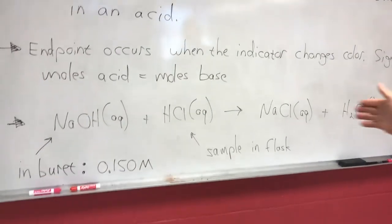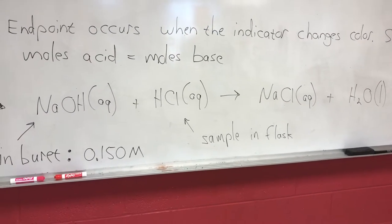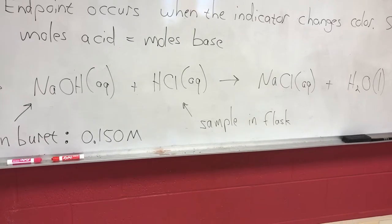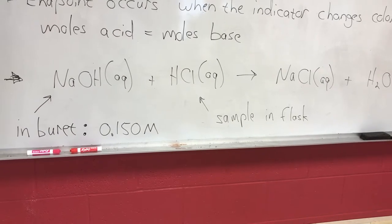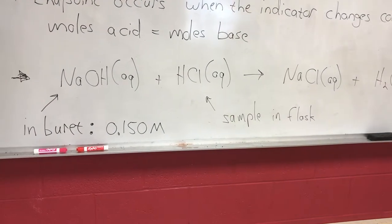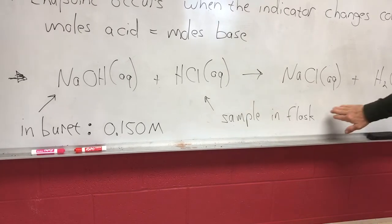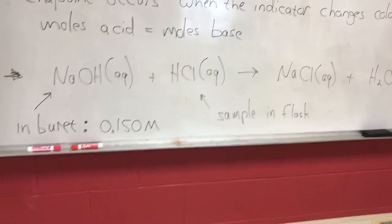Here's our chemical equation — a neutralization between NaOH and HCl. As you know, we make salt plus a water molecule. The NaOH in our burette has a molarity of 0.150. You're going to want to write that down — that's an important number. What we're trying to do is determine the molarity of the HCl, which is going to be measured out into the flask.